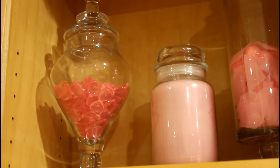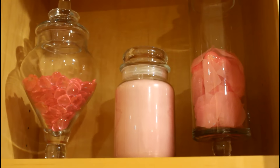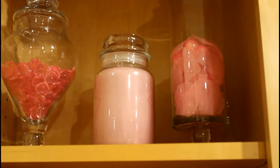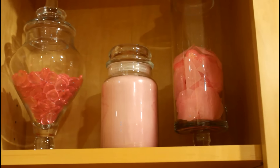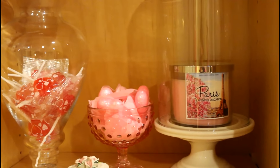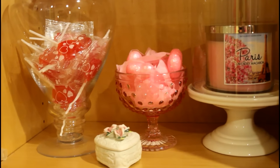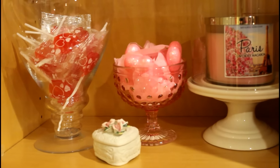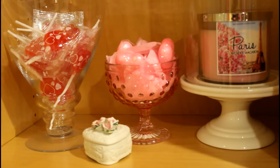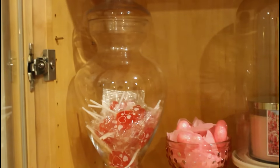Up here I just have some of those table scatters that I got from the Dollar Tree and I just put them in that apothecary jar there. Then there is a Yankee candle in the scent bunny cakes, and then there is another apothecary jar that I just put some petals in, which I got from the Dollar Tree. Moving down, there is a Bath and Body Works Paris macaroon candle under a Bath and Body Works dome, and then I have a candy holder from Target Dollar Spot for $3, with some petals and hearts from the Dollar Store. And then I put some suckers in an apothecary jar.